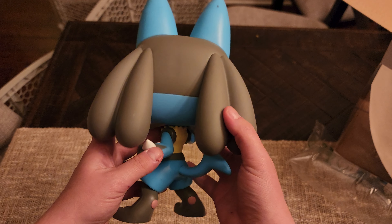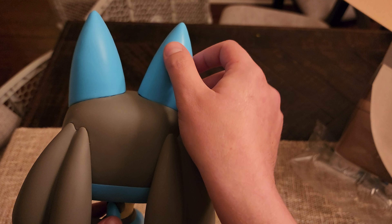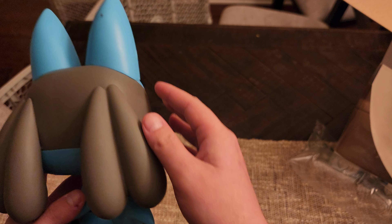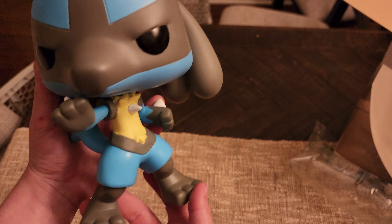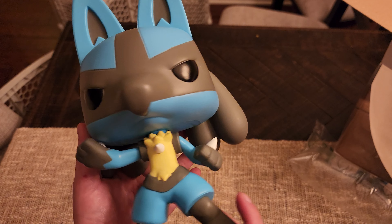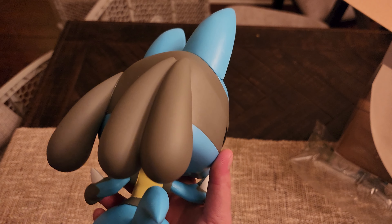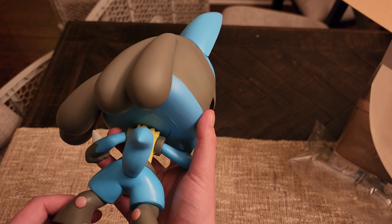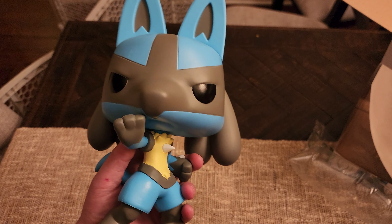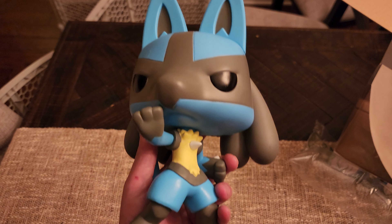This pop is ginormous — this is one of the 10-inch pops. It's got a little blemish here too, but it's all right. I keep mine in box anyway, so they're kind of hard to see. Overall this is the 10-inch one; I know they also have the regular 3.5-inch one as well. I'll leave the link in the description — I hope you guys enjoy. Thanks for watching.